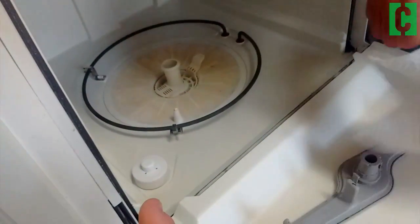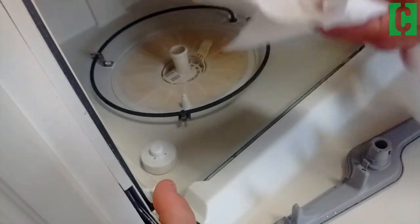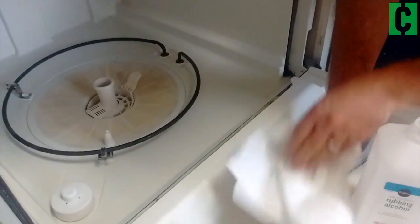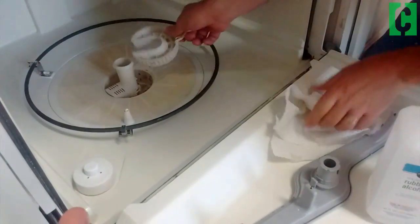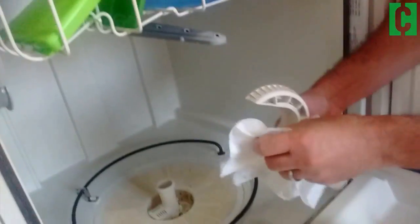One thing I like to do when I'm doing this whole process is have a rag or a cloth soaked with some rubbing alcohol. It just kind of helps clean things up and make things a little bit more sanitary. Once you take off that piece, you've got to wiggle this one out. This one comes out in a similar manner — make sure this gets cleaned off.